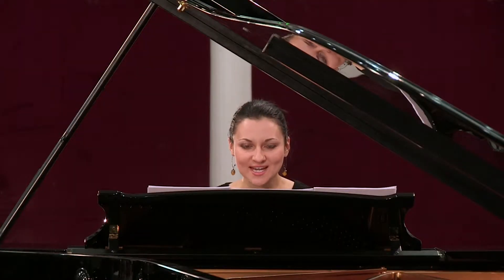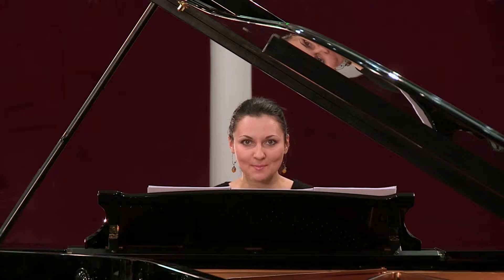Voici le prélude de Samuel Scheidt, organiste et maître de chapelle allemand. Prélude très ancien, du début de l'époque baroque, car ce compositeur a vécu un siècle avant Jean-Sébastien Bach.